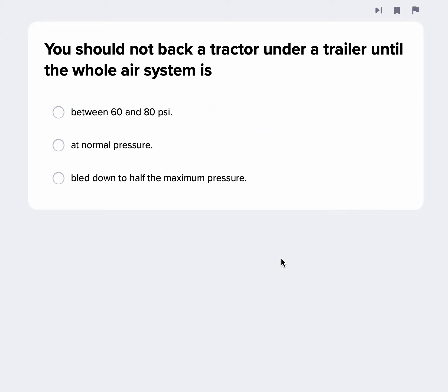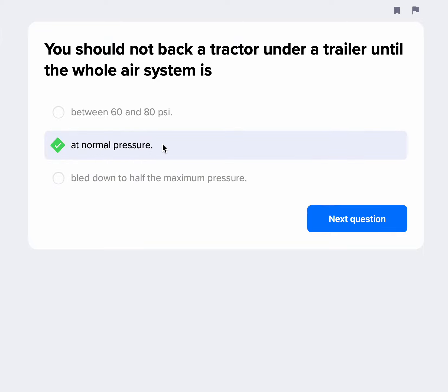You should not back a tractor under a trailer until the whole air system is ready. You want to hook up your air and electrical lines before you fully back under that trailer. When you do that, you're going to push in and pressurize the system, then pull out the red knob, so it's going to be at normal pressure. That's the best answer they're looking for there.